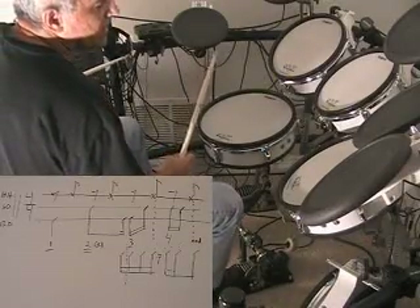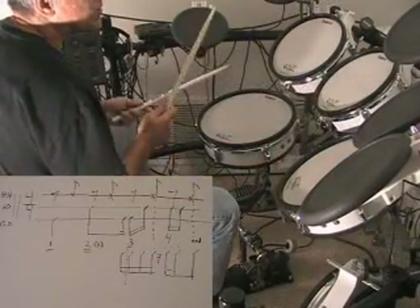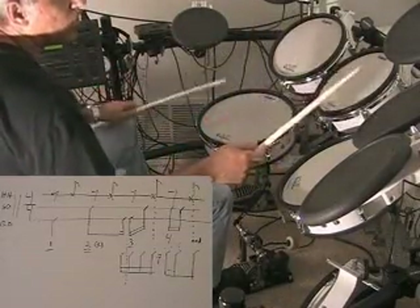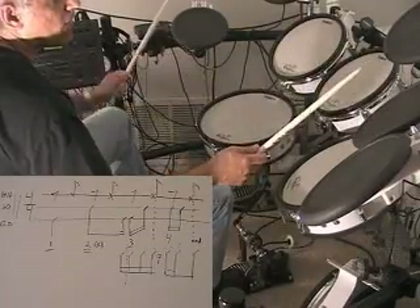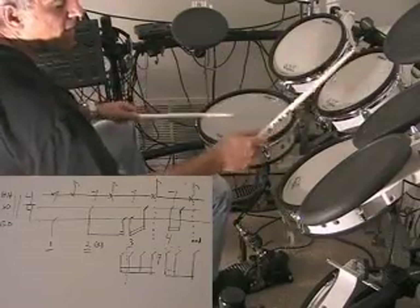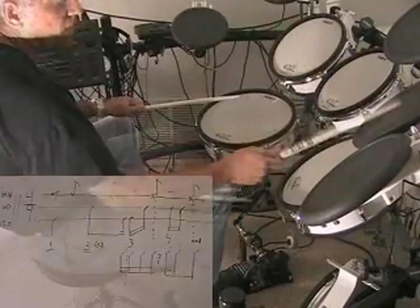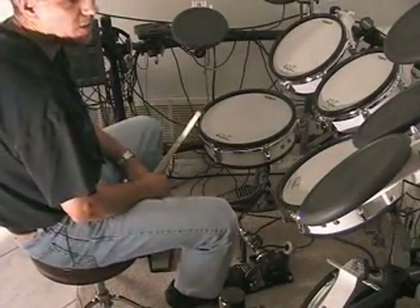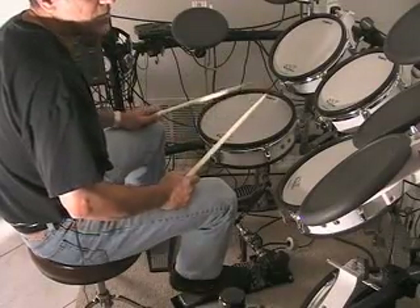Okay, so once you have that, then you want to add your left foot on all four beats. So that's going to go back to a moderate tempo. And then you can have some fun with the beats.